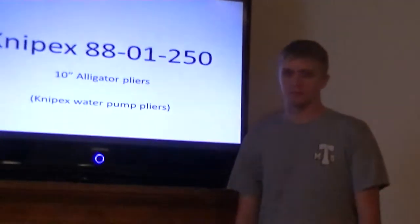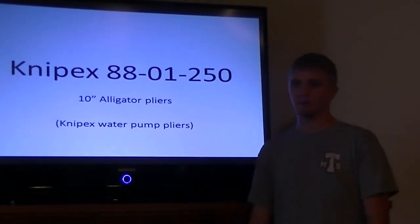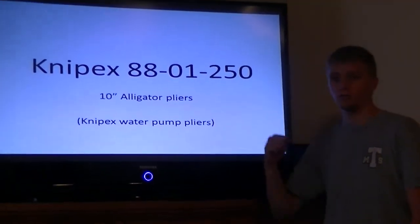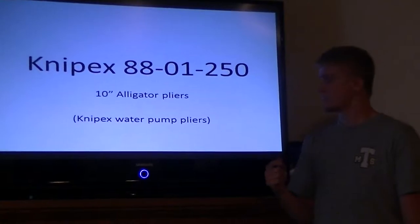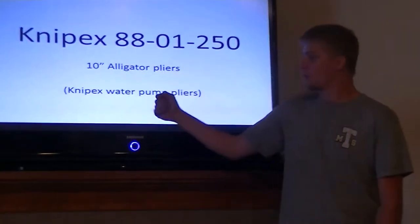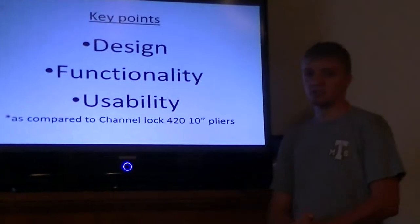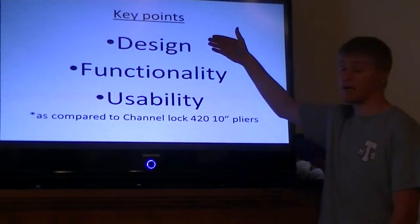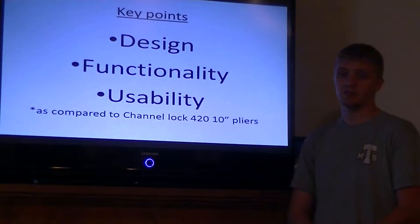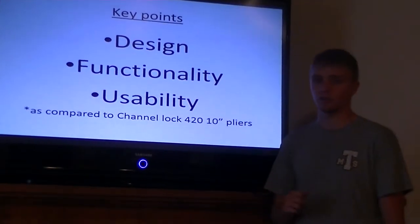Good afternoon, I'm Paul Smith and I'm going to be telling you why you should buy Nipex pliers. Today I'm presenting the Nipex 8801 250s, also known as Nipex 10-inch alligator pliers or water pump pliers. The key points during this presentation will be design, functionality, and usability. I'll be comparing Nipex to the Channel Lock 420 10-inch pliers, which are commonly used.